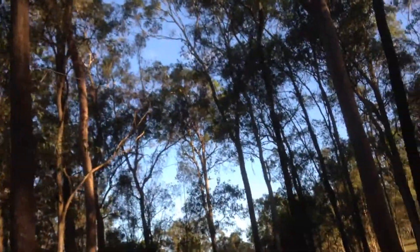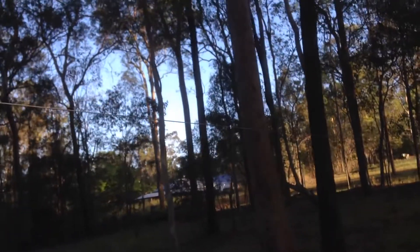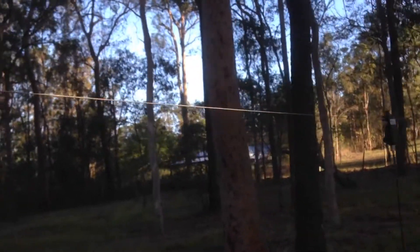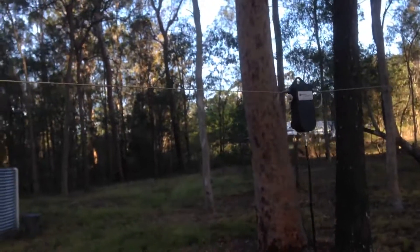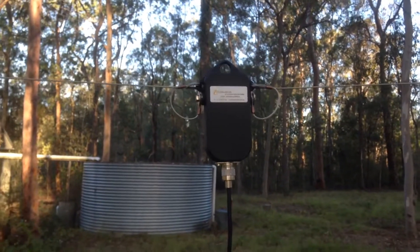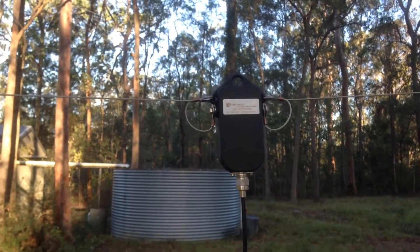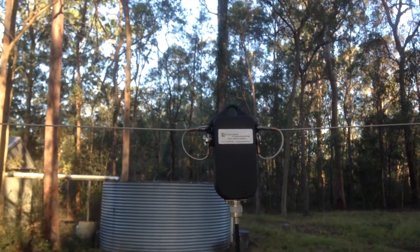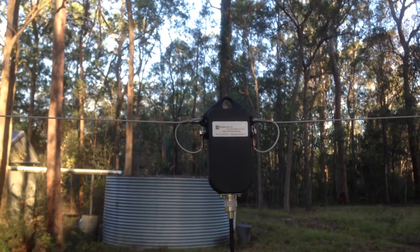We'll move back and then put it on the antenna analyzer so you can see the technical side of things. These systems are very popular in Australia and Southeast Asia with government departments and commercial HF networks — extremely popular, purely because they're easy to install as it's just a single wire antenna.